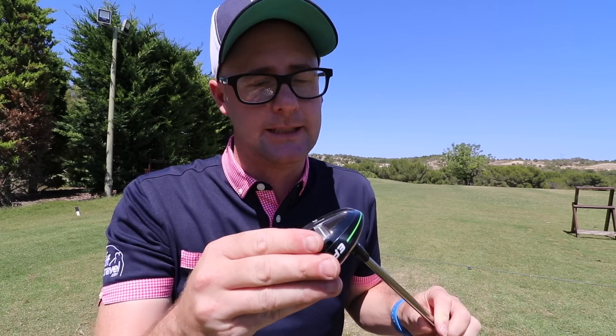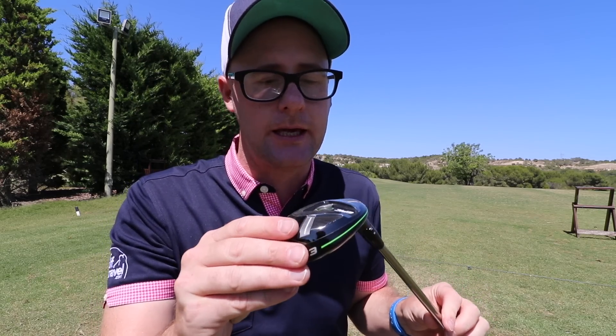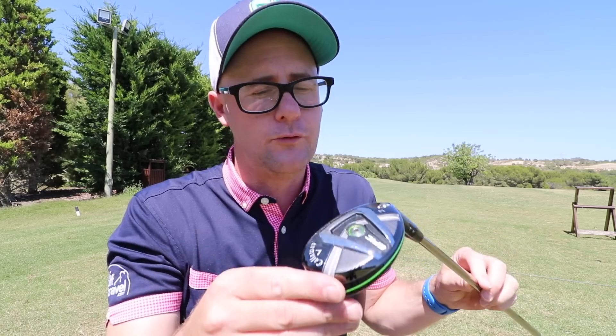Right guys, Mark Crossfield here. In my hands today, the Callaway Epic Hybrid. I'm on the range and the golf course here at Las Colinas in Spain. We're gonna do a bit of testing on the range as well as out on the course with this new Epic Hybrid. Just how epic can a hybrid be? Let's get stuck in.